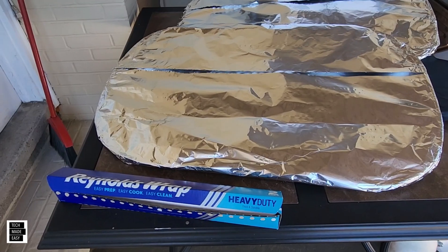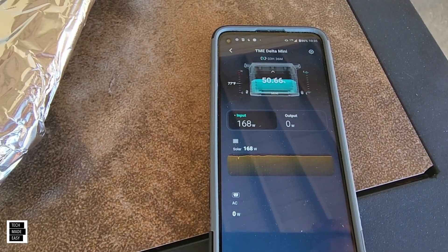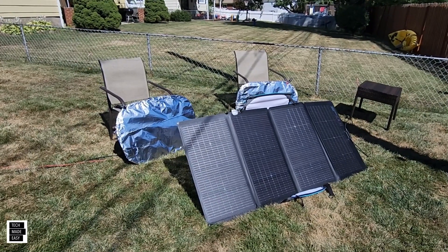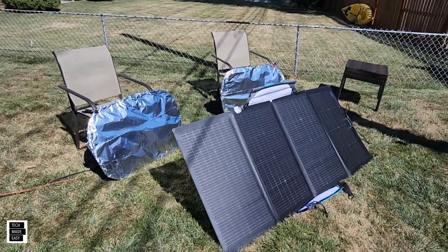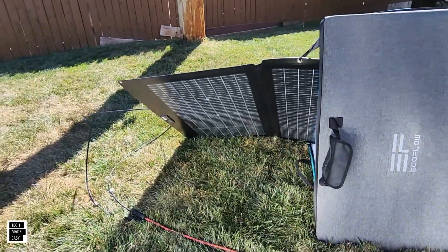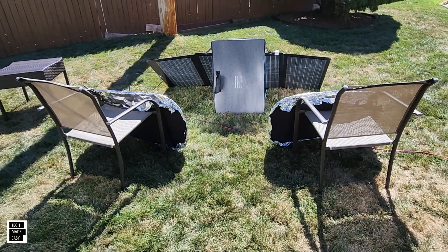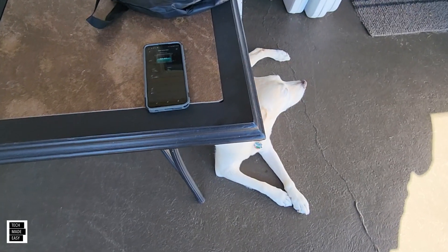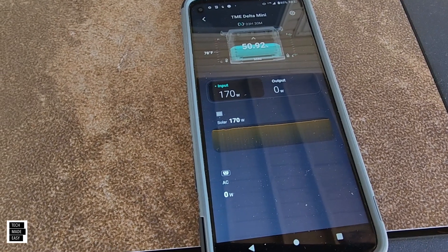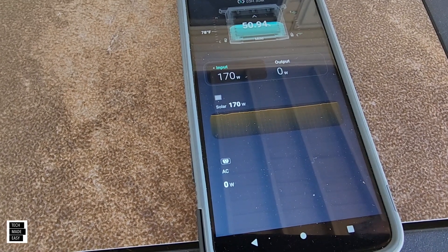Now we're trying aluminum foil on cardboard. We're at 167 watts with nothing behind the panel. Let's put the aluminum foil behind and see what we get. We had 167 when we checked — there's a little reflection on both sides for sure, not going to be as prominent as a mirror, but there it is. Result: 170 watts — a couple more watts. The reflectors from the previous test did pretty good.